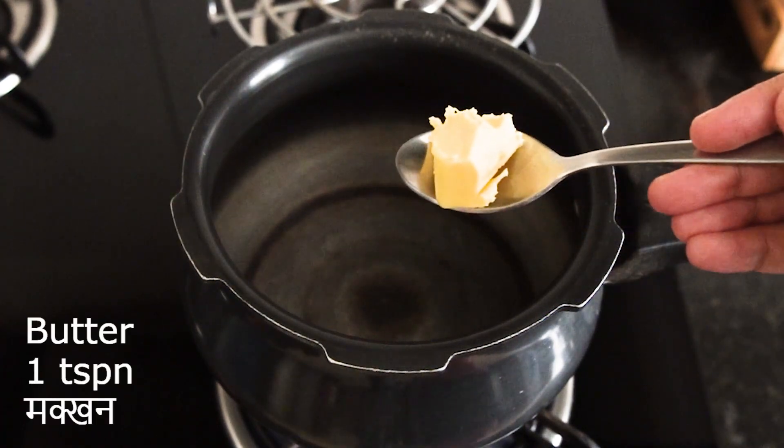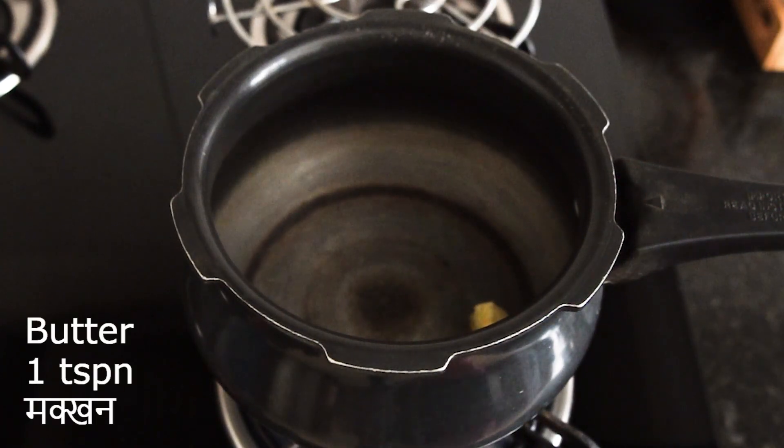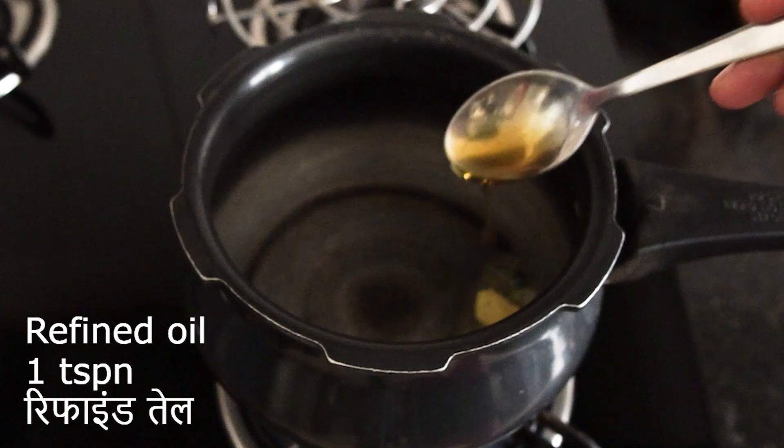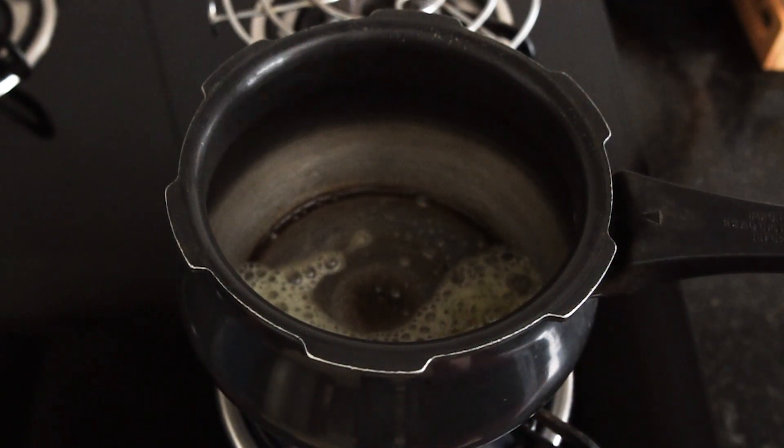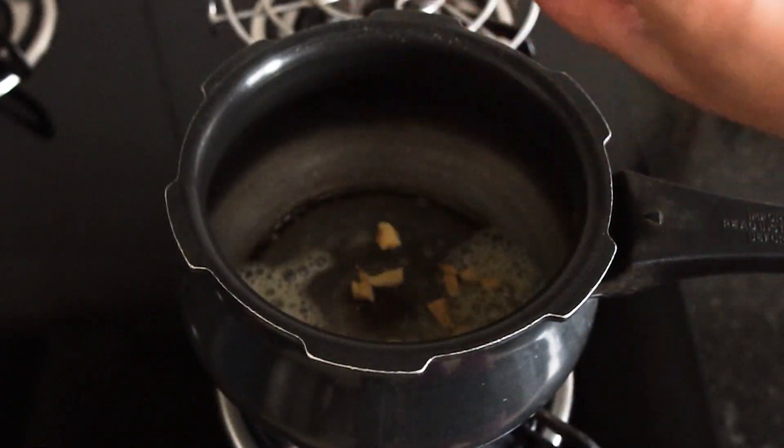First, we will add 1 teaspoon of butter and some oil. After that, we will add the garlic and ginger and sauté for about 2 minutes.